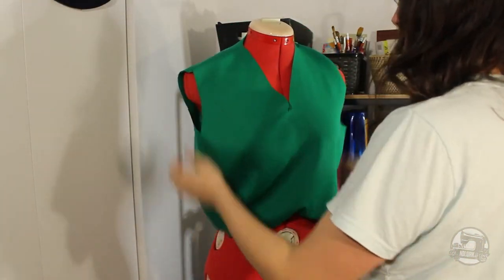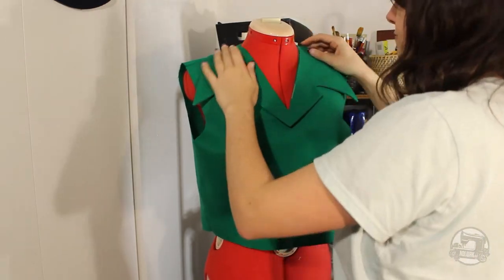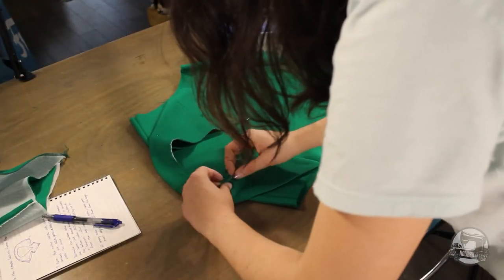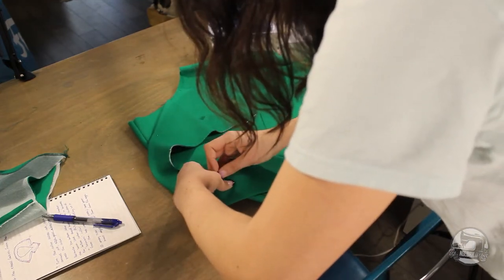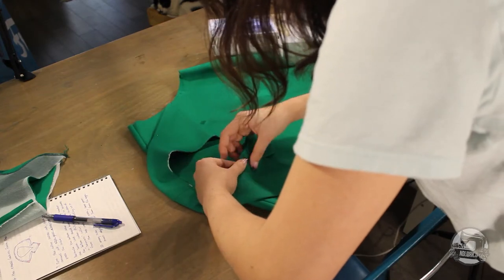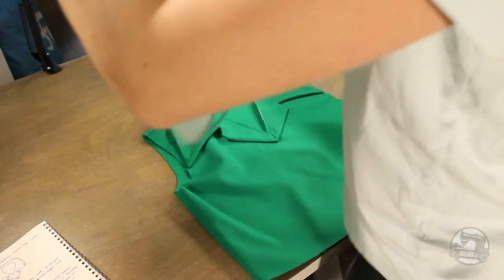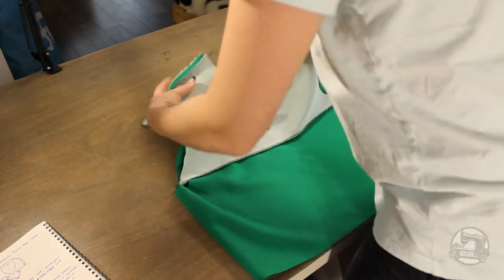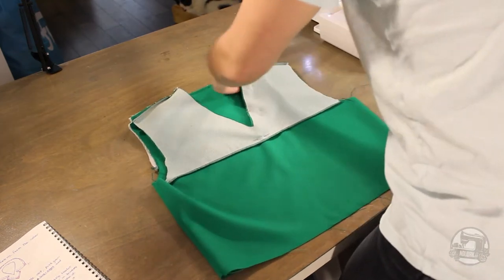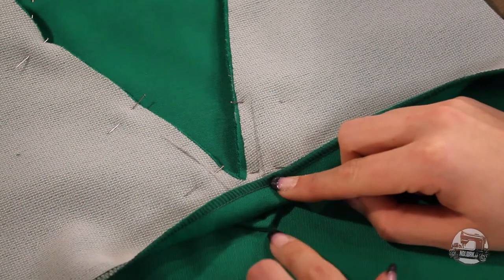Now, we'll need to sew our collar to our bodice. I've stacked them onto my mannequin to clearly show how the collar will be sandwiched between the bodice and the facing. Start by placing the collar to the neck opening of the bodice, making sure to place your bottom collar to the right side of your bodice. Align all your notches and sew 7mm from the edge — I would suggest pinning your collar in place to make sure it doesn't shift. Then place your facing on top of the bodice and collar, right side of the facing to the top of the collar. Align all notches, pin in place, and sew 1cm from the edge.